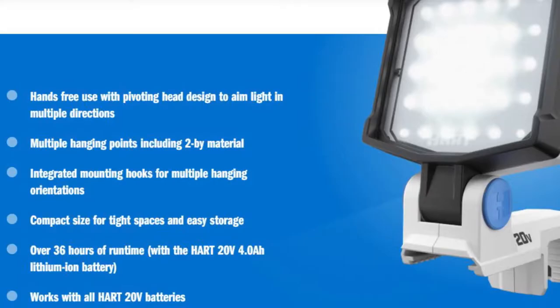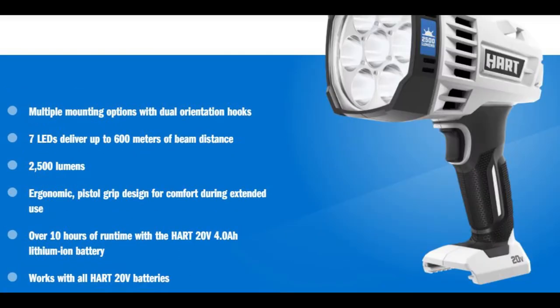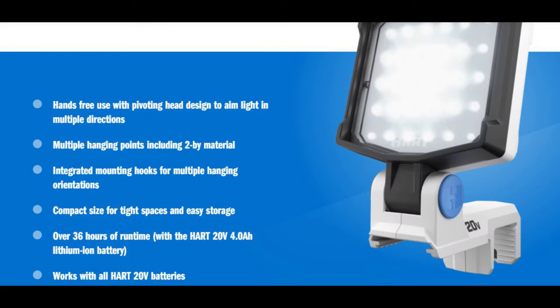First of all, I did not expect too much from this light since Hard has some other LED lights. The one that is top of the line is the 2500 lumen spotlight. The reason I did not purchase the spotlight, even if according to the specs it's brighter, was because the spotlight only has one position — with this 1500 lumen work light you can put it on different angles the way you want. That is why I decided to sacrifice 1000 lumens for better user experience.